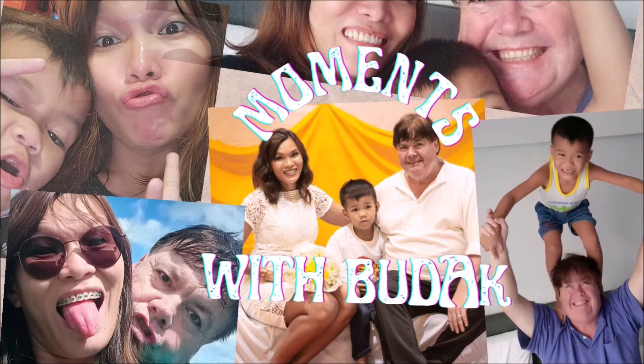Moments with Padak! Hello, Moments! Good afternoon! Welcome to my vlog again. This is Padak. And for today's video, we are gonna make Pansit Kanton.